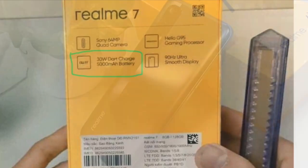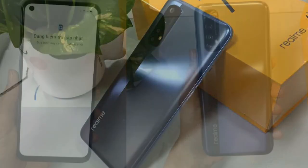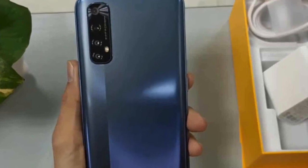We also have 65W charging available. It is a good storage device. The design element features a polycarbonate back with a small strip. Realme has introduced a new brand design, and the timing looks attractive with a premium feel.